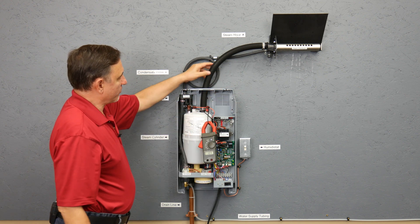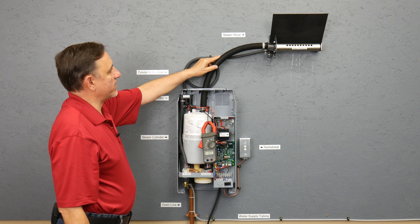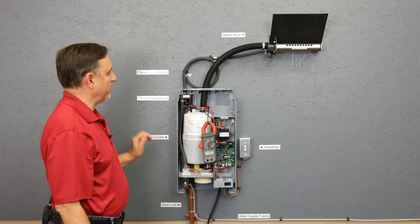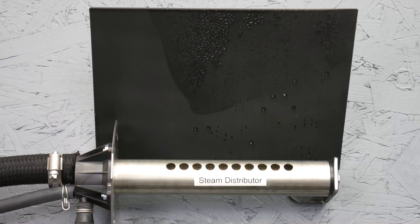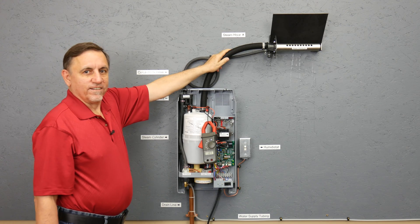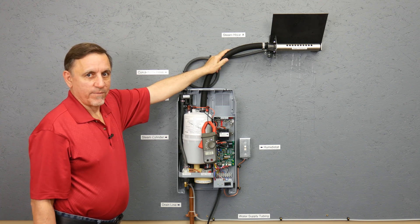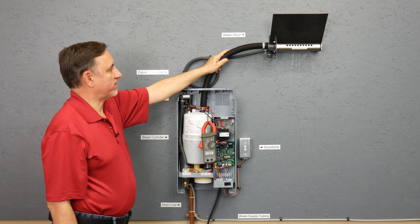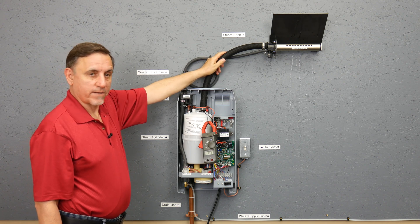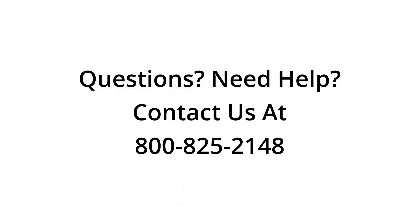It is running at 100% capacity right now for the voltage feeding this unit, and the steam is coming out at atmospheric pressure. These units only generate steam at atmospheric pressure — they do not generate high pressure steam like some other types of units. For additional help or questions, feel free to contact us.